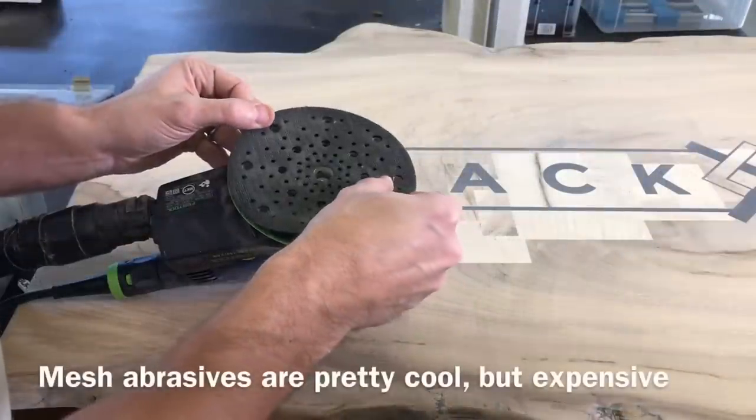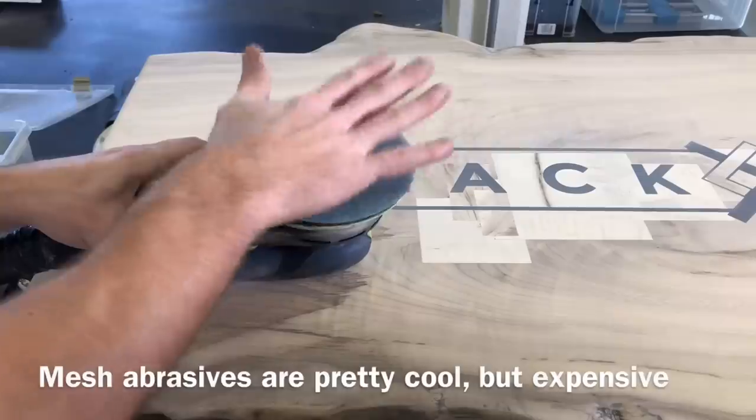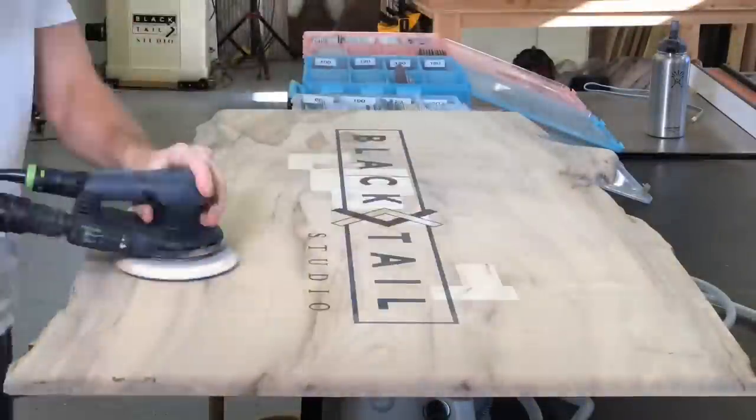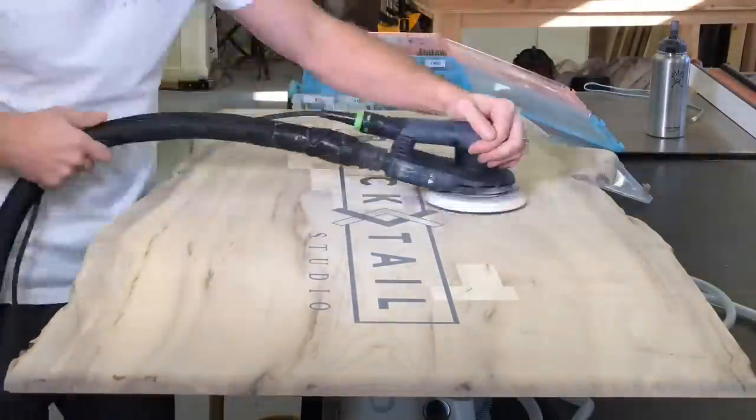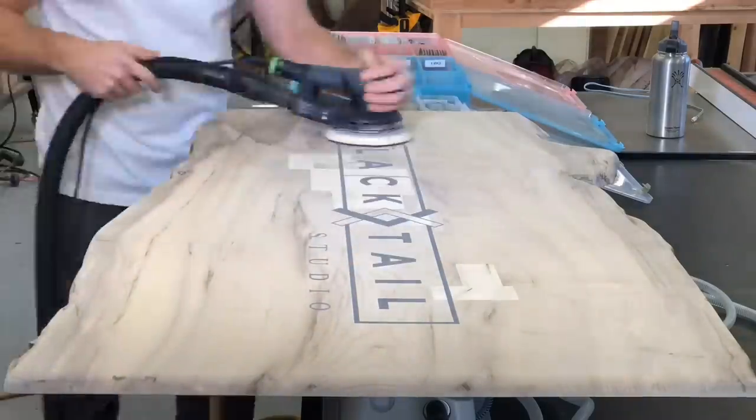I tried some of this mesh, which is different than the micro mesh I'm going to be using later. This is like a Festool-style abrasive — it works quite well. I don't think it justifies the cost, so I don't buy much of it, but it did work really well and lasts quite a while. It's just about four times as expensive as the other sandpaper.